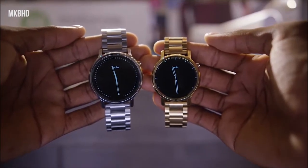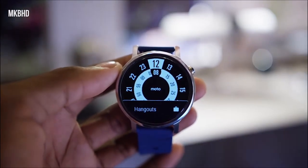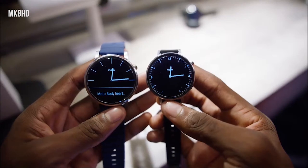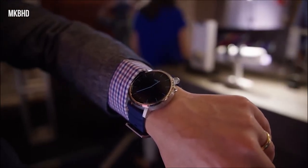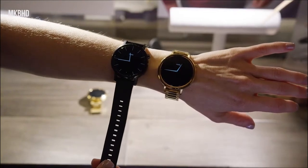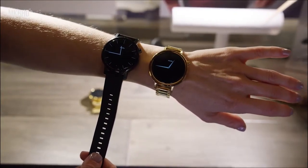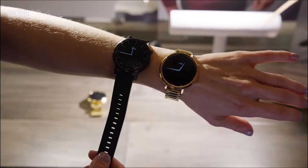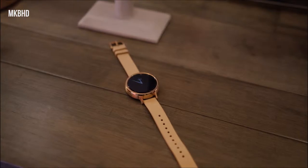Starting off the list we have the second gen Moto 360. For the previous gen, the first gen, they gave an outdated TI OMAP chip, but this time we have got a quad-core Snapdragon 400 chip clocked at 1.2 GHz with Adreno 305, 4GB of internal storage, 512MB of RAM, a heart rate monitor, and it's also got wireless charging.